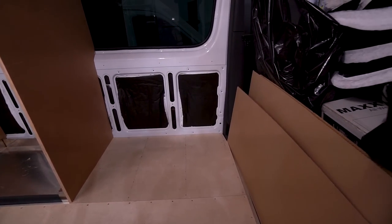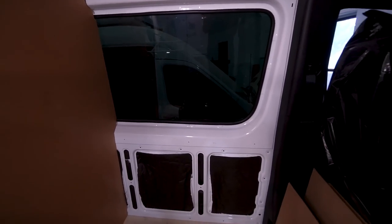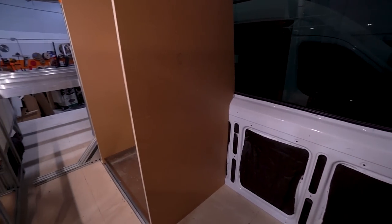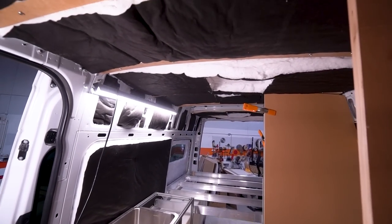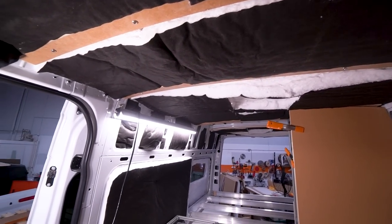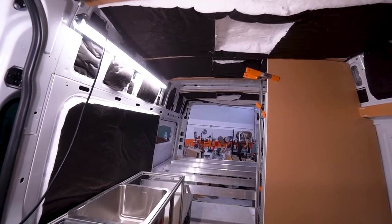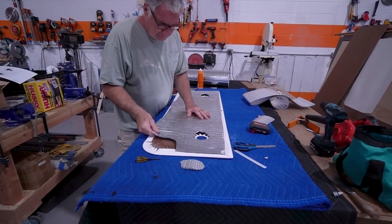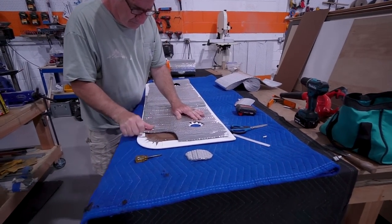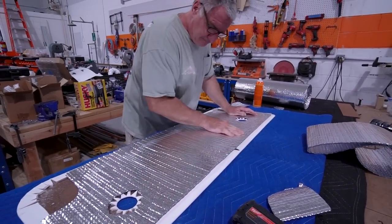We'll have a nice office area with that swiveled driver's seat, keeping the window open as much as we can. Behind the fridge and behind the shower, we black it out and insulate the crap out of it, like the rest of the van. We've got double Thinsulate everywhere. And then when we put our ceiling panels in, we line the back of the ceiling panels with Reflectix, so any heat or cold that permeates through the double layer of Thinsulate will hit the Reflectix and bounce right back out.